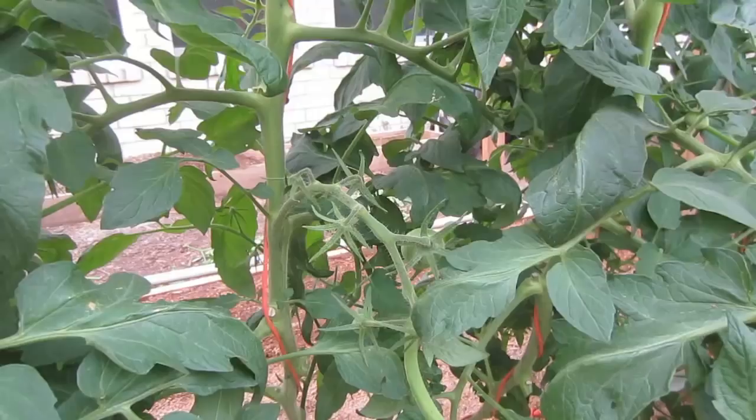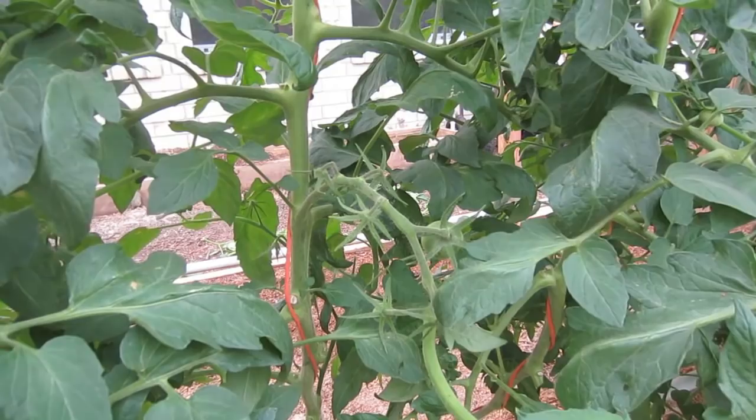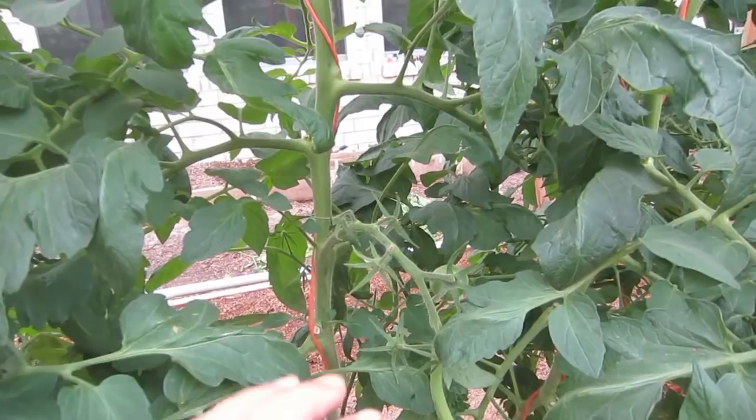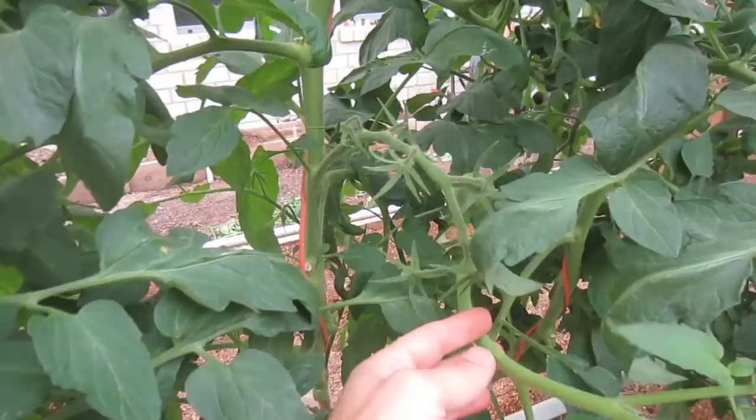By the way, these are big beef variety. What I have been primarily doing is removing suckers in these indeterminate tomato plants. You do not remove suckers for determinant plants. Determinant plants are often called patio or bush plants. These are called vining or indeterminate plants, and those suckers come up right in the corners of where the leaf grows out from the stalk.